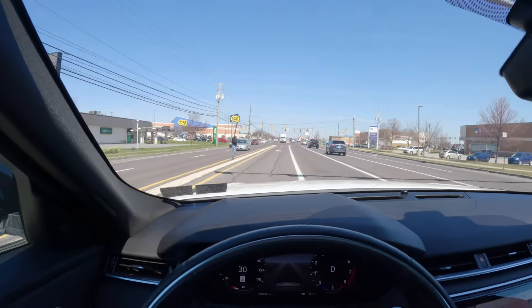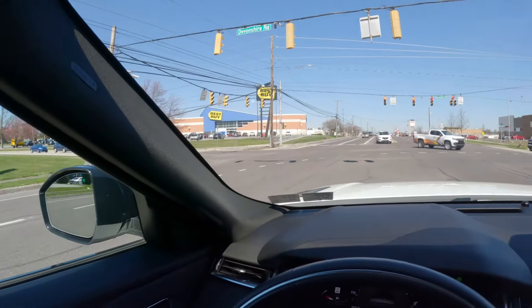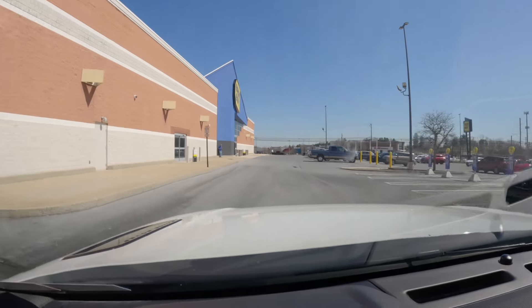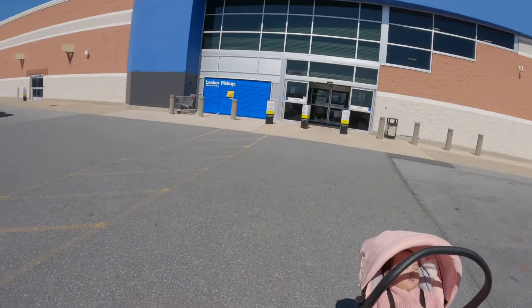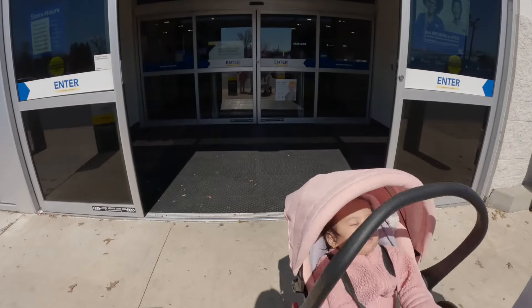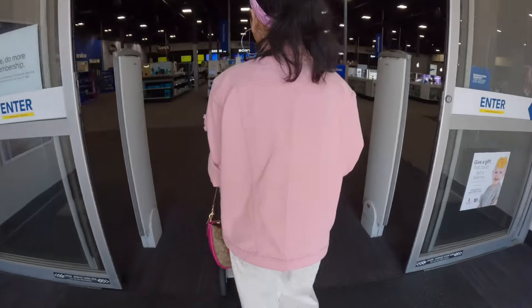We are at Best Buy. Come, let's go baby. Excited? Yeah. All right, we're walking into Best Buy.